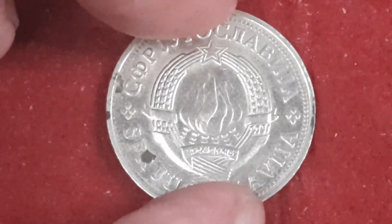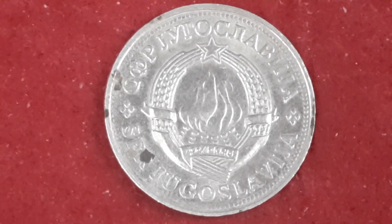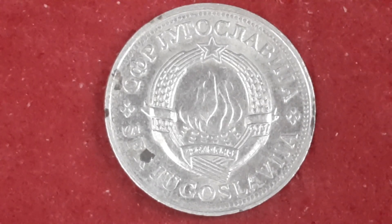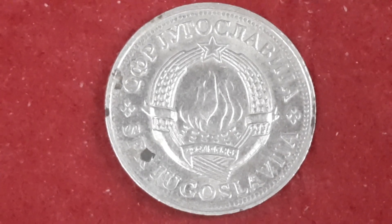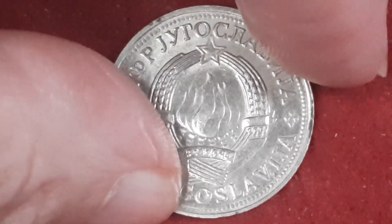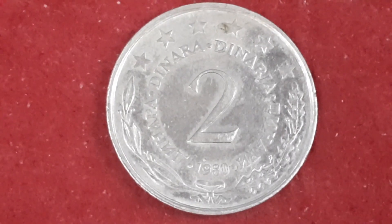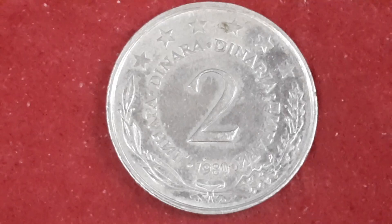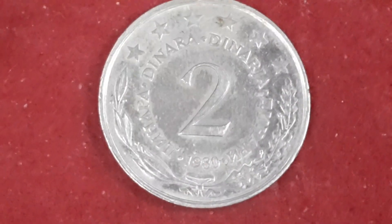Next coin, if I've got it right again — this one is from Yugoslavia, two dinar from 1980, copper-nickel. In the middle is the state emblem of Yugoslavia. Around the outside it actually states the Yugoslavian state — I didn't write that down. On this side: denomination, six stars and a wreath. It has a reeded edge, and this one has a mintage of 36,088,000.